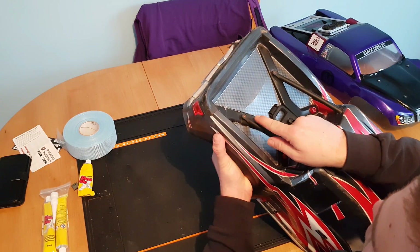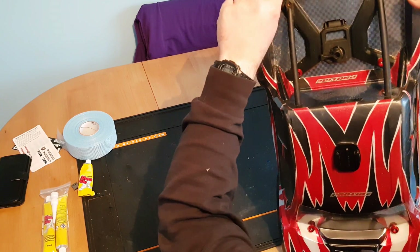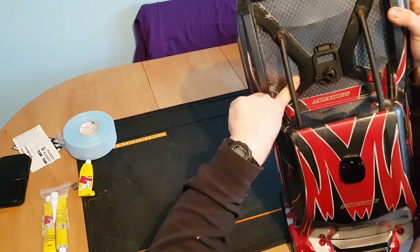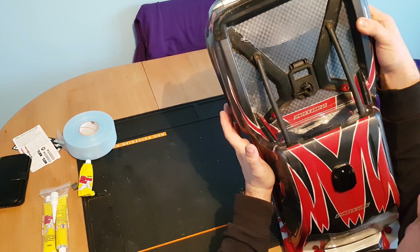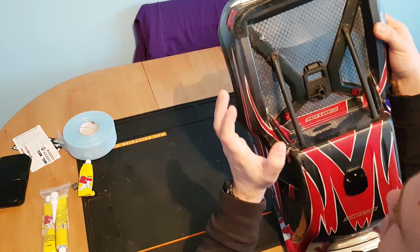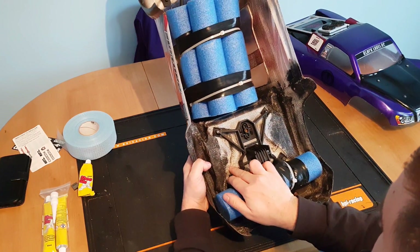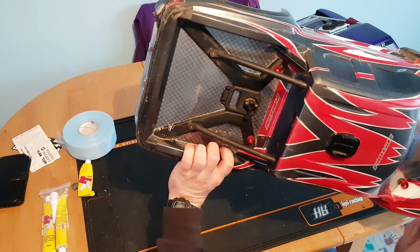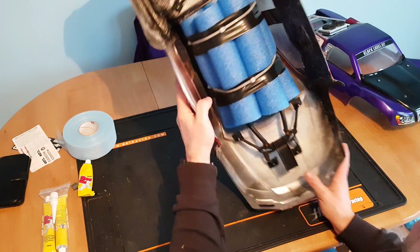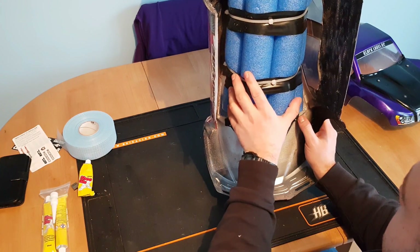Just to show you how good this stuff is: this body is split right through — end to end, down here, down here, and down here. Normally it would just be in pieces, but because I've reinforced it with Shoe Goo and drywall tape, if you look from underneath, it's all held together. There's a bit of flex but it's still in one piece — I still run this body. Anyone who saw my water crossing video will have seen the wobble from using it on water.